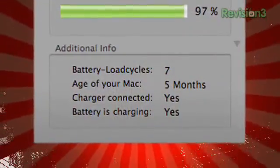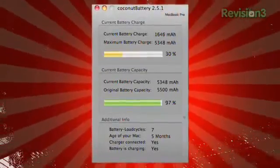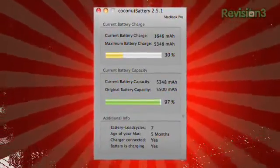Plus, it gives you battery load cycles, the age of your Mac, and whether or not your charger is working. Great information, especially if you do most of your computing far away from a power outlet.